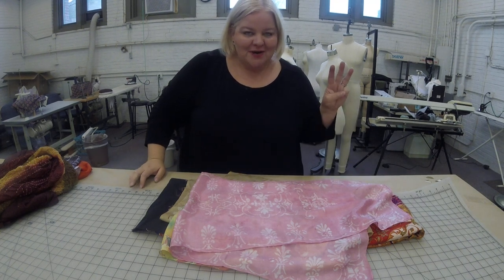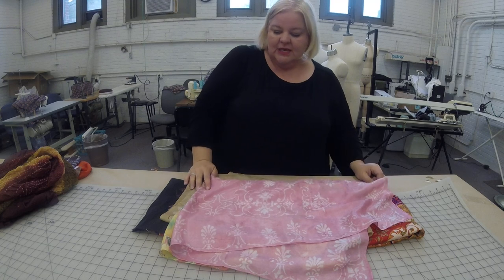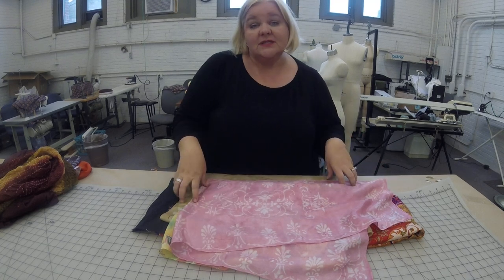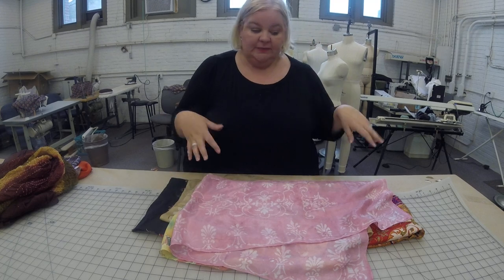Costume construction video number three on dye. This is the section I like to call resist and block printing, so we're going to talk about some examples of those.